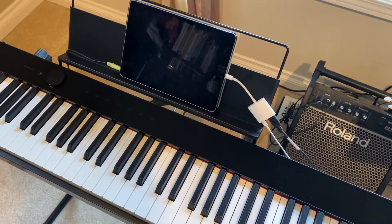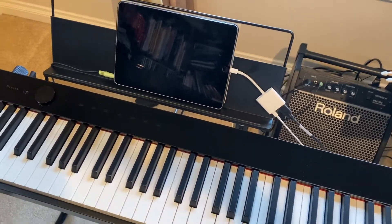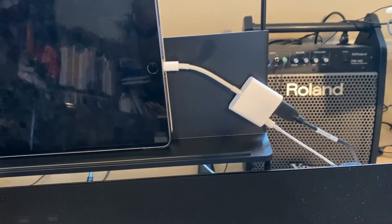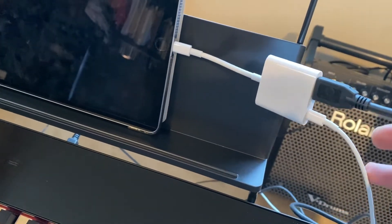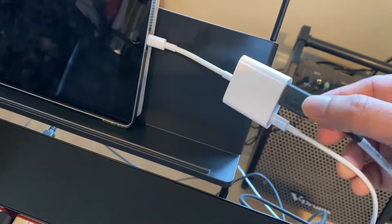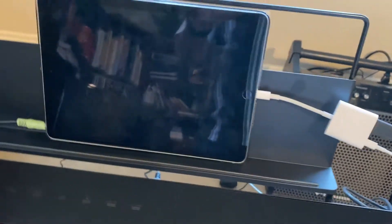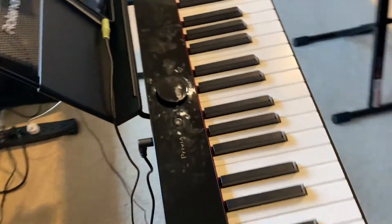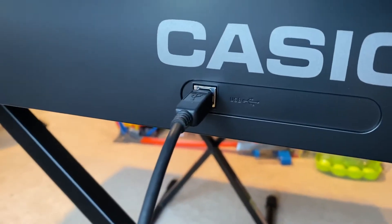How to connect your iPad to a keyboard and keep it charging. For that you need an iPad, you need the USB to lightning adapter, and this adapter has two connections on it — one goes to the charger and one is the USB host connection. There are two types of USB connections in this scenario: one is a USB host, which looks like this, and there's something called the USB device. Most modern keyboards that you buy have the USB host.